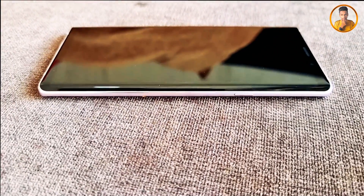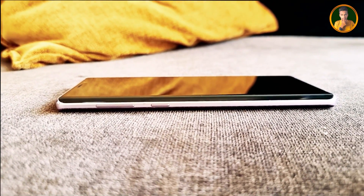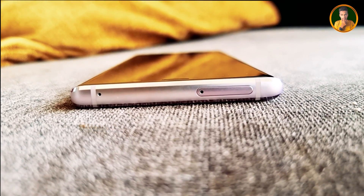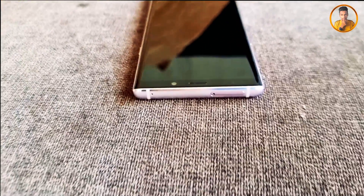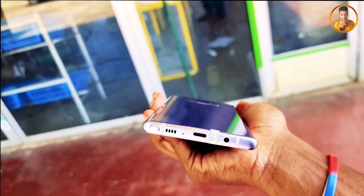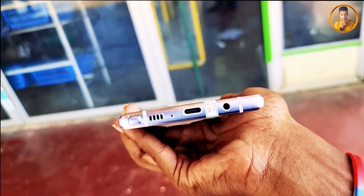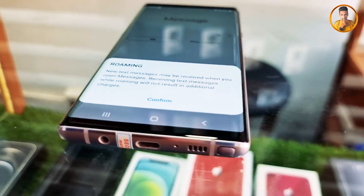On the left side is the volume down button. On the left side is also the SIM tray and the noise-cancelling microphone. On the bottom side is the headphone jack. This is a USB Type-C phone with a microphone and speaker.